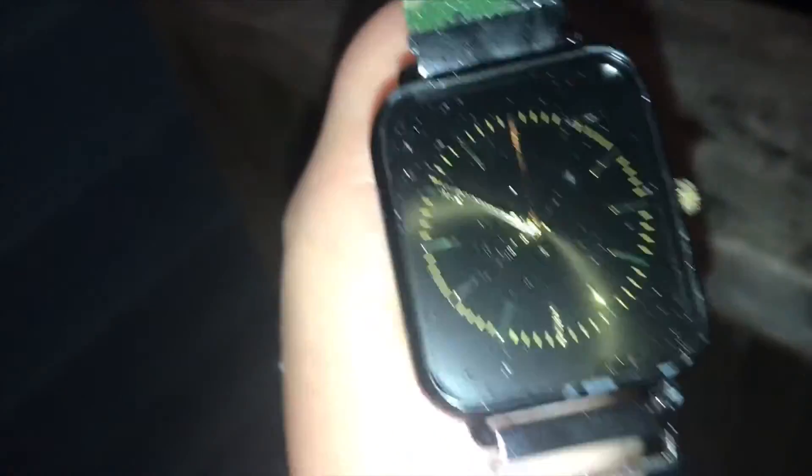Right here, right over here — that one's really big right there. Wow, there's a lot of glass shards on me. Come on, right here. The watch still works, but it has no glass in it.